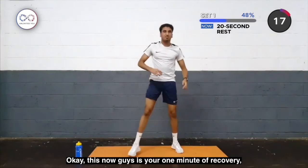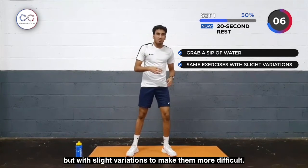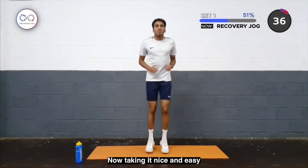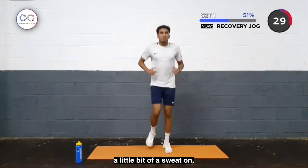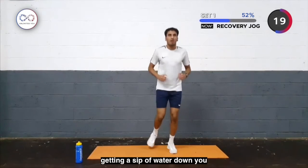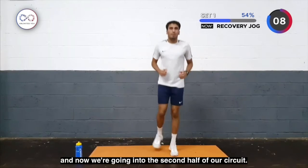Okay guys, this now is your 40 seconds of recovery. You'll be jogging on the spot — grab a sip of water, and we're going to go into the second half of the circuit. It's going to be the same exercises but with slight variations to make it more difficult. This is a nice general jog for active recovery. Grab some water if you need it, take it nice and easy into the second half. You should feel your heart pumping, a little bit of a sweat on — it's all good. Just slow it down if you need to. The aim is to just keep on going — doing great so far, and now we're going to enter the second half of our circuit.